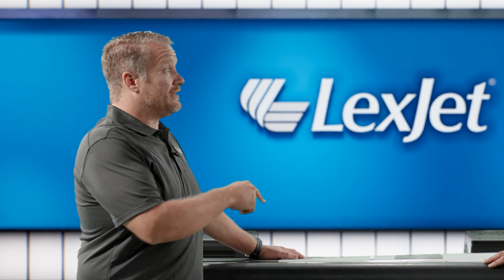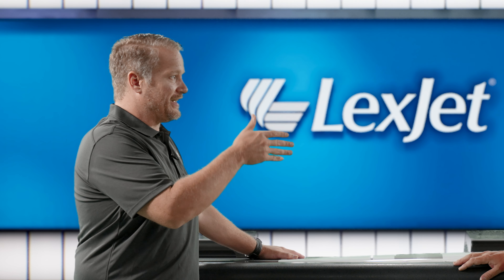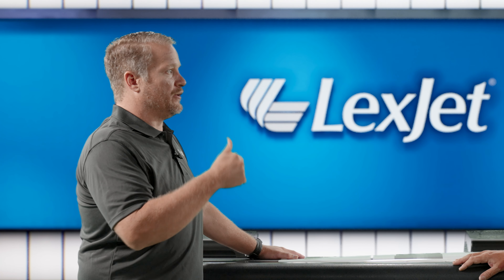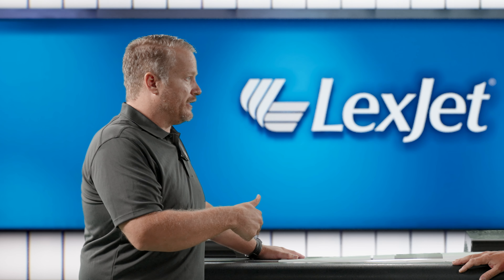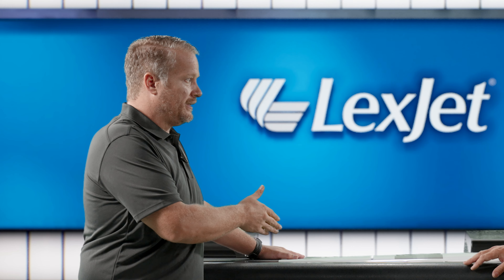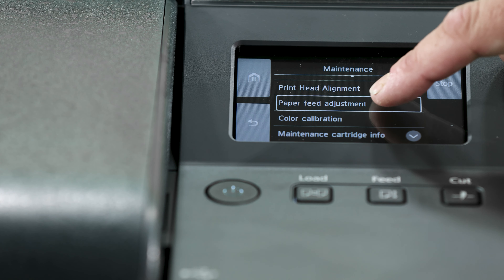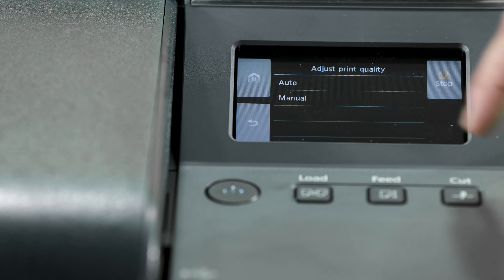So if you're seeing banding - lines in your print - you'd use the print quality adjustment, not the length adjustment. This would be more of a banding quality issue. As mentioned at the beginning, the most common scenario is where you entered plain paper but it was supposed to be glossy or satin. But if everything else is right - you're on the right core size, three-inch core entered, right type of paper - and you're still seeing banding, that's when you use this. In the menu, just like the length adjustment, you go to print quality adjustment, hit auto, and it will go through and print that out.